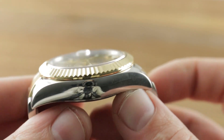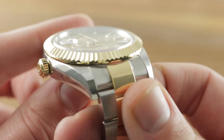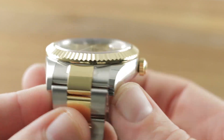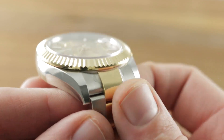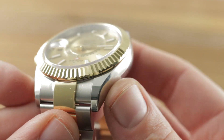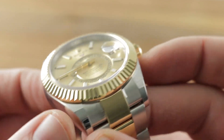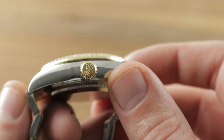Rolling back to the case, you can see it's like a giant Datejust. It's not the super case profile from the GMTs, the Subs, the Sea-Dwellers, and the Explorer IIs. This is more like a Day-Date or Datejust case, which means it's handsomely sculpted with compound curves, a sinuous grace, a lovely rounded profile, and gloriously tapered lugs. The bezel is fluted gold in Rolex's fashion, with the twinkle of a cut gem.